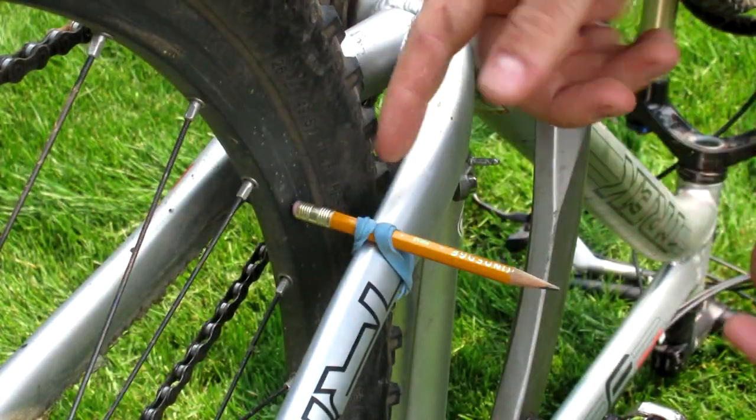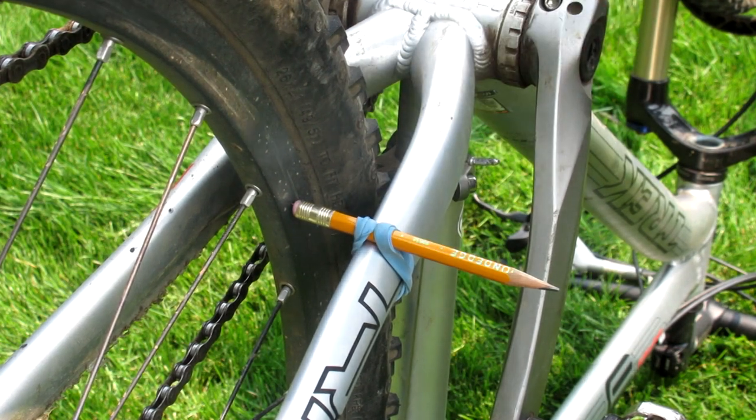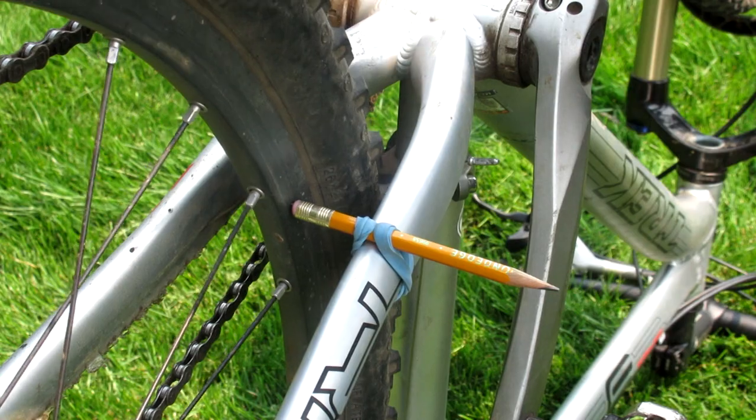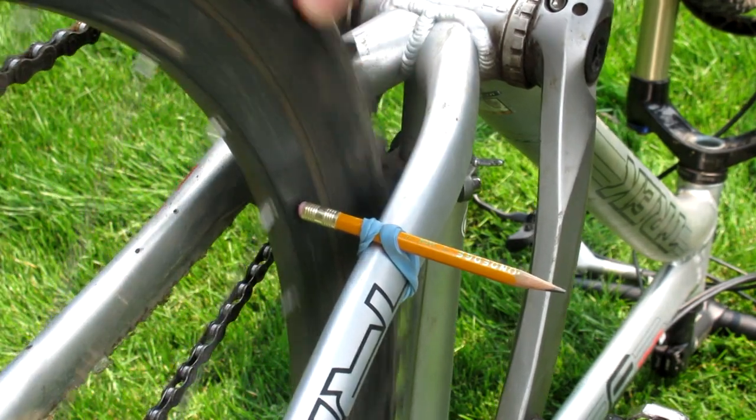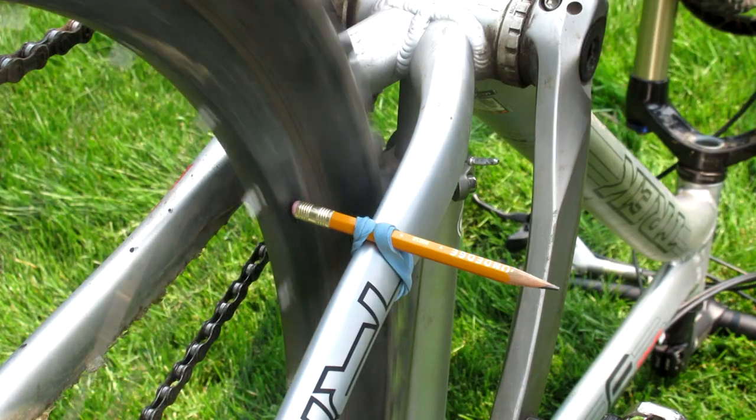I've done the same for my back wheel — again, just on this little part of the frame I was able to put a pencil in there using a regular rubber band. This wheel is actually a little bit out of true, so you'll be able to see as I spin it that it does rub up against the pencil and it vibrates a little bit each time it hits it.